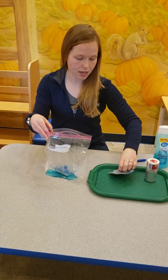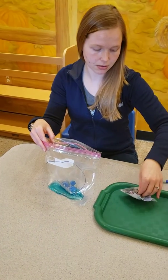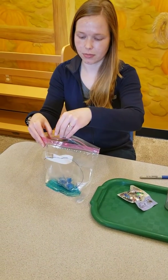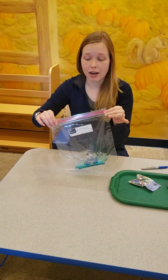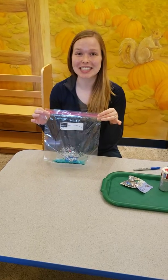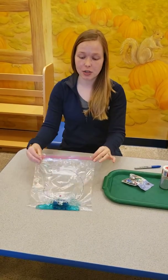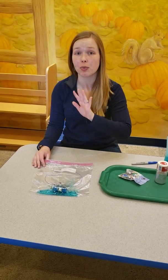And then just a couple stars here. Perfect. Once you have your sensory bag put together, I always recommend putting an extra piece of tape across the top to make sure it stays sealed shut. And then you can hang these really anywhere — you can use painter's tape and put it up on your wall.